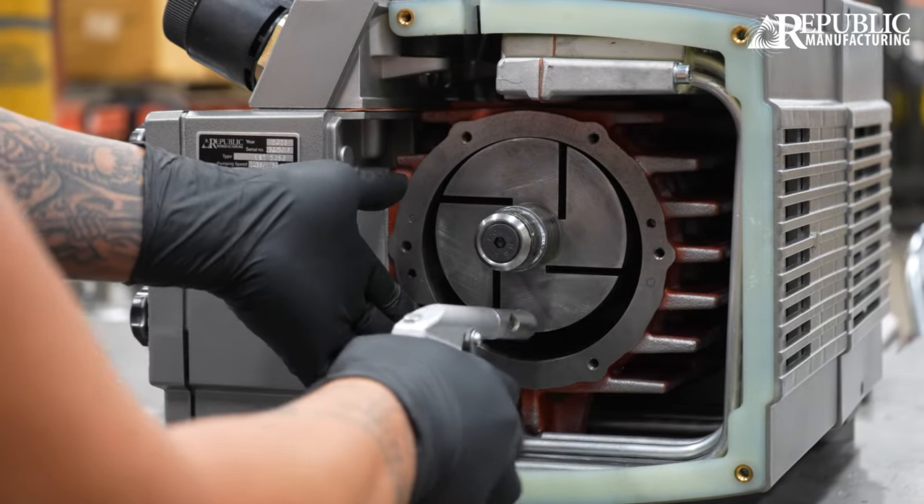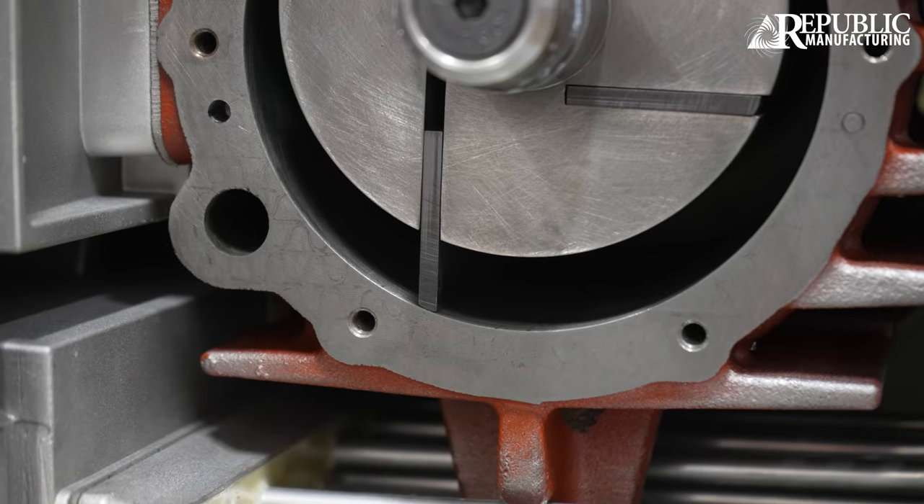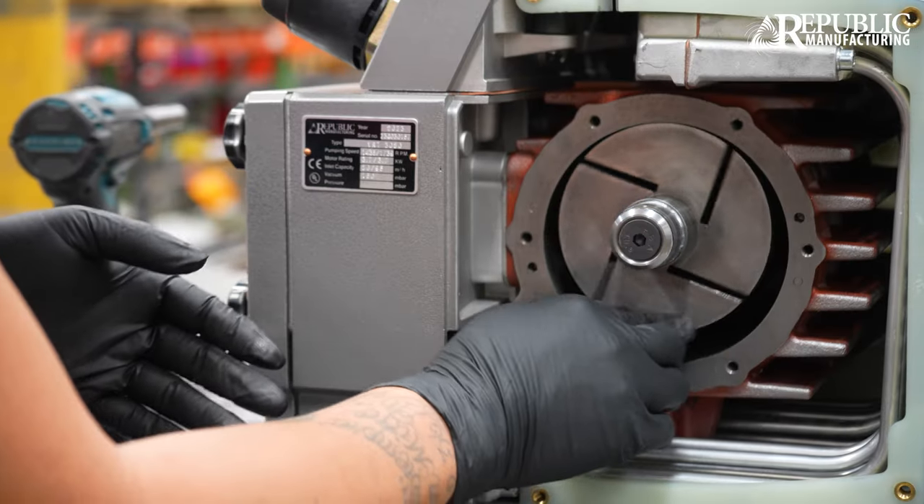Make sure there is no debris. Confirm the correct direction of the vanes when inserting. This is crucial to the longevity and performance of the pump.